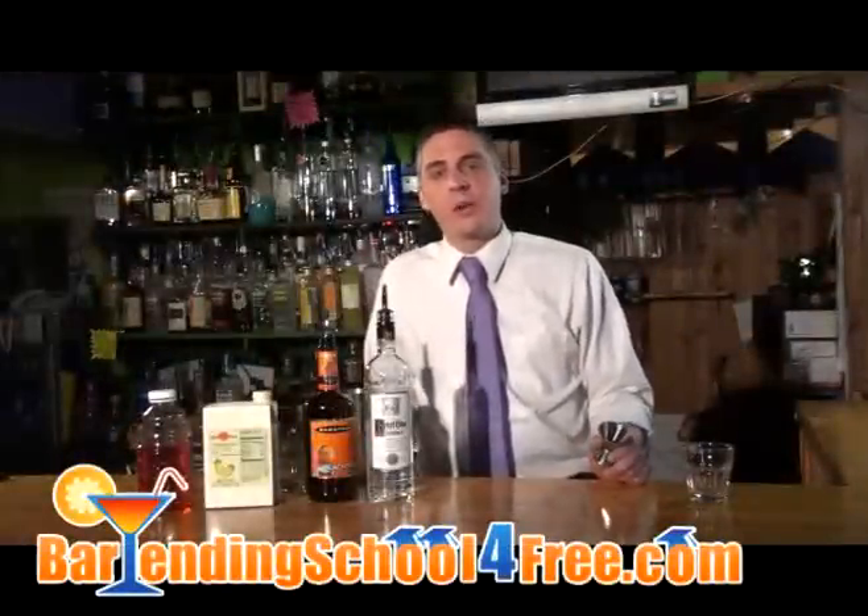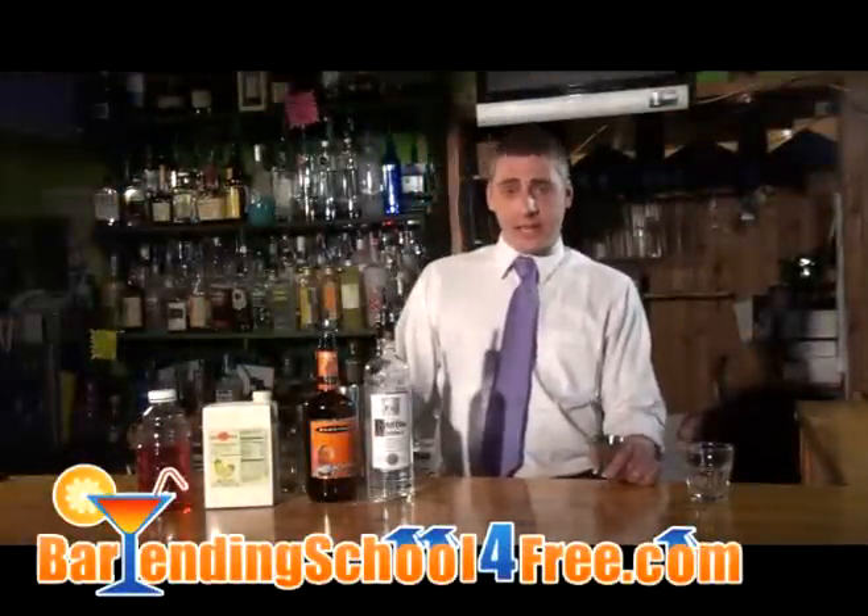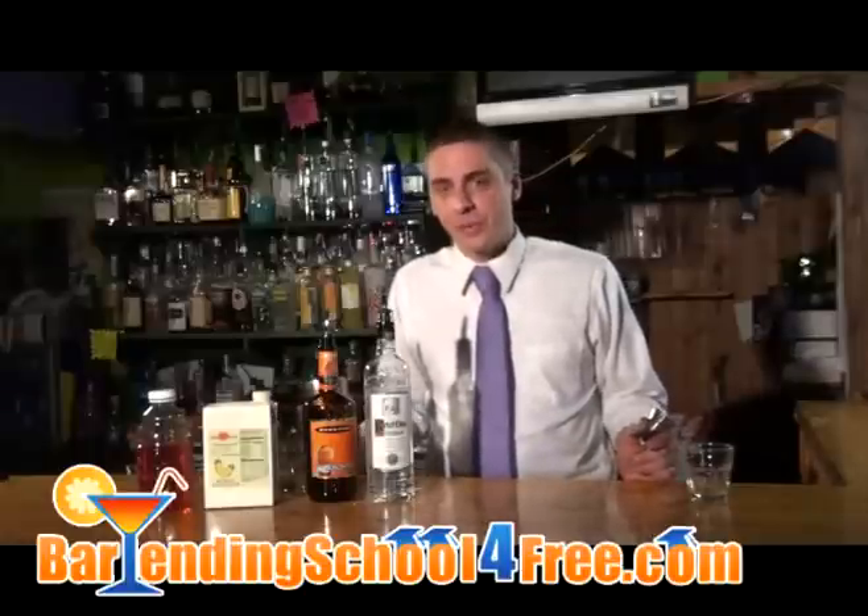Spring Break is just around the corner, and we want to help you out by giving you some of the best drink recipes we can come up with. This one's called Sex on the Beach, and I think it's perfect for Spring Break for obvious reasons.